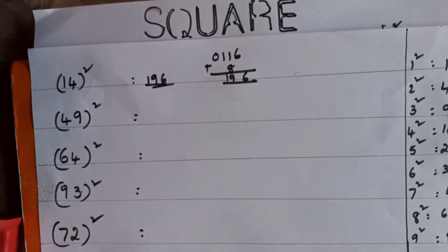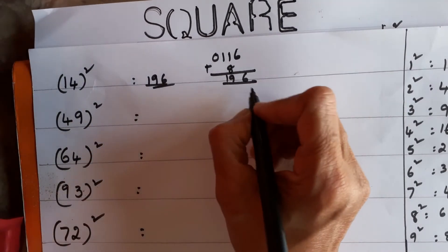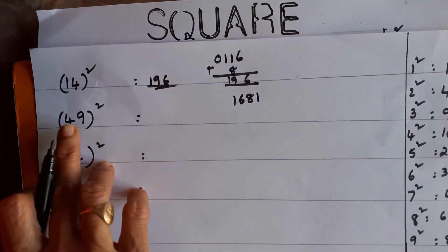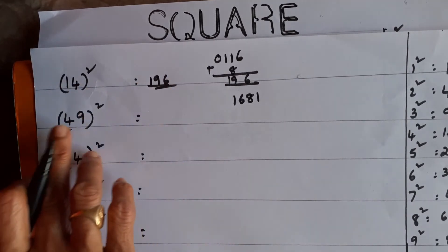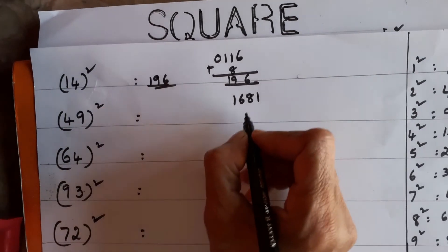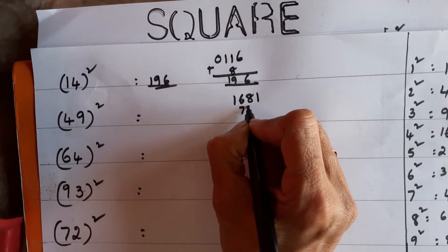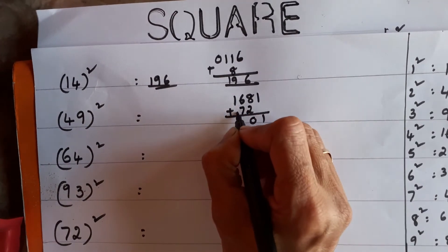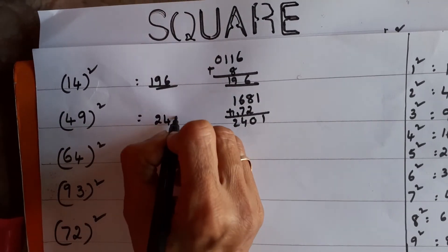Now one more sum: 49². What is in the units place? 9. First step: 9² = 81. Then the tens digit: 4² = 16. Second step: multiply the two digits — 4 × 9 = 36, then 36 × 2 = 72. You should not write 72 in the units place; start writing from the tens place. Then do the addition: 8 + 2 = 10, carry 1 — the answer is 2401.